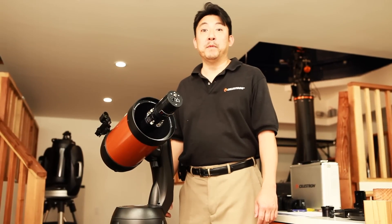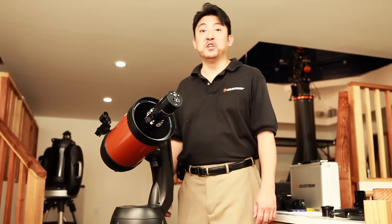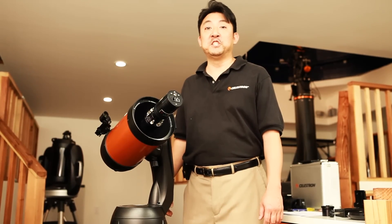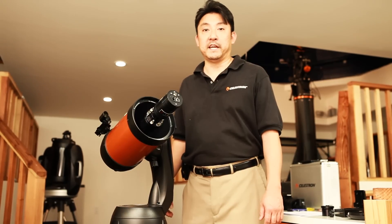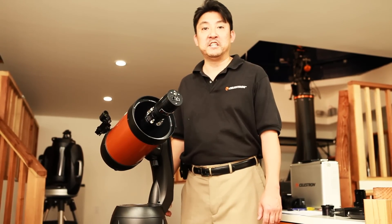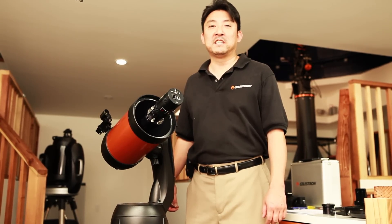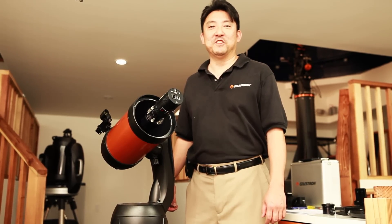I hope today's episode gave you a basic understanding of the different ways that you can attach your digital camera to your telescope. To see celestial images taken by other Celestron customers, please visit the Celestron Images website at www.celestronimages.com. Thank you for watching, and I hope to see you again on the next installment of our instructional video series.